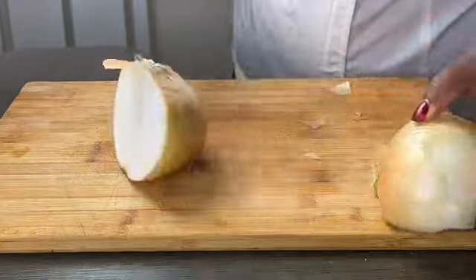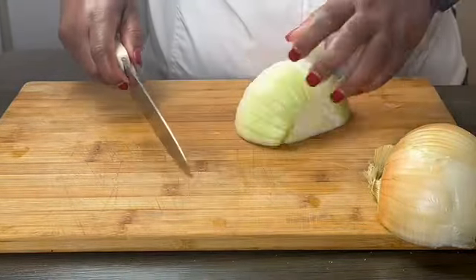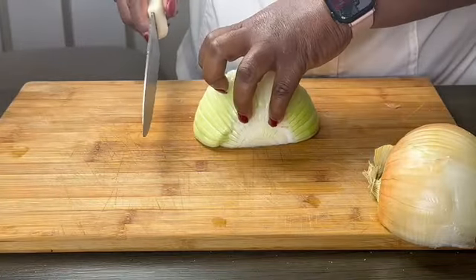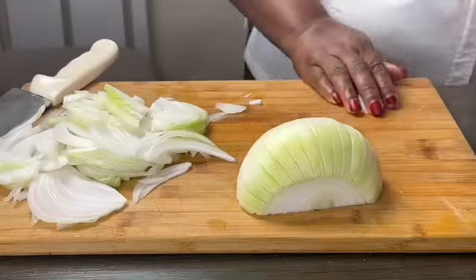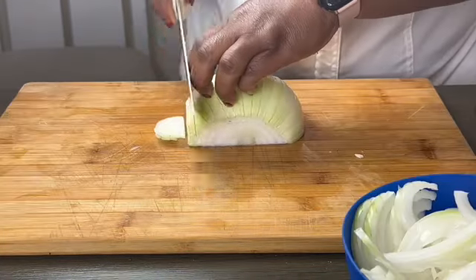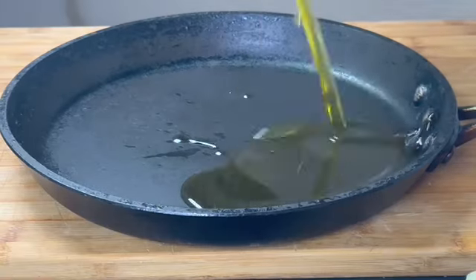While that is marinating, let's prep. Get you a big ol' sweet onion — this is a Vidalia onion. You can use any type of onion you have available near you. I'm showing you how to knuckle up — knife safety at all times. So I thinly slice in a half moon shape. You're gonna need all of these onions because when it roasts, it cooks down.